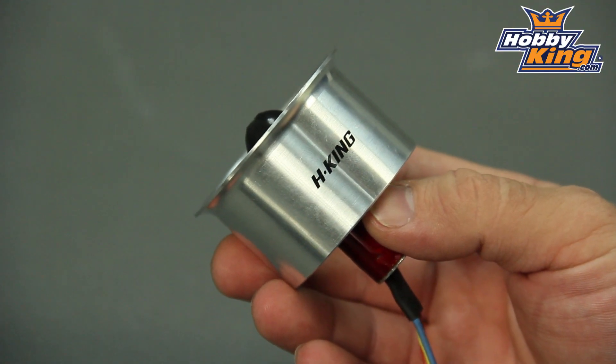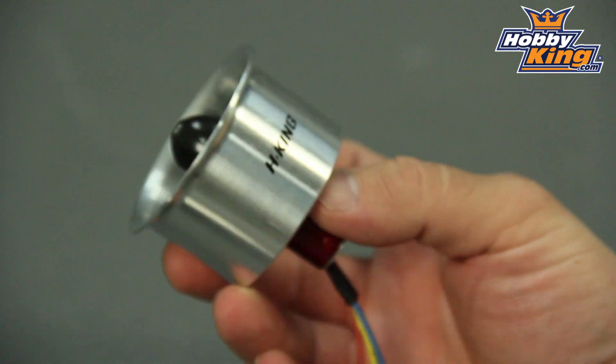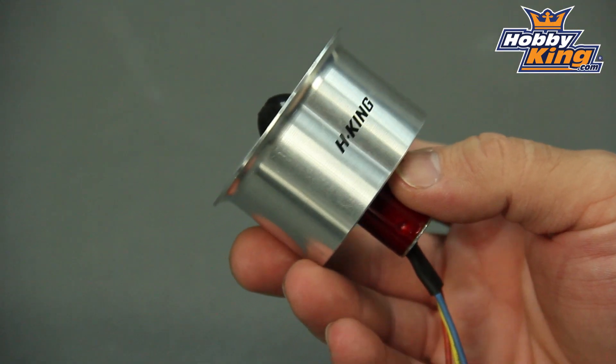What we basically did with this is we took the 50mm unit that you'll find in a lot of our jets and said this isn't good enough — how can we make it better? Now the result is this little machine here. The original units were producing about 275 grams of thrust and pulling 17 amps to do it. This little guy here will produce up to 440 grams of thrust, and it only wants a little bit over 15 amps to do it.